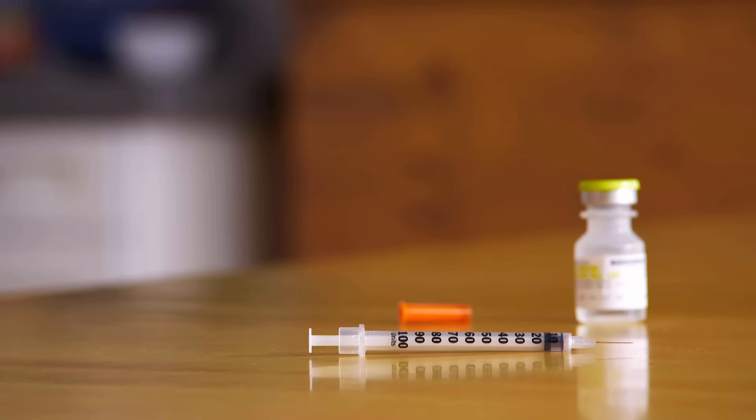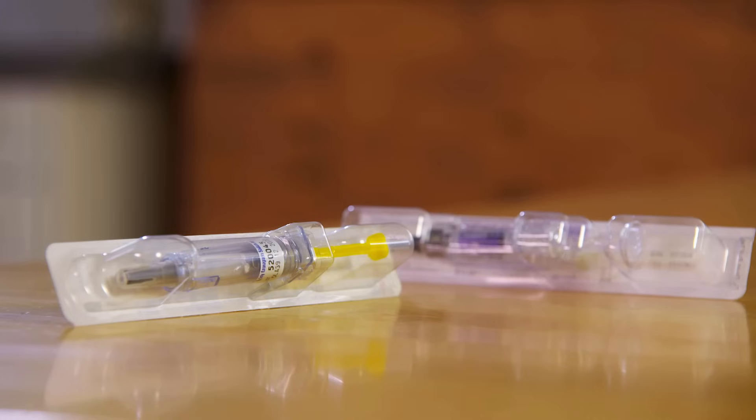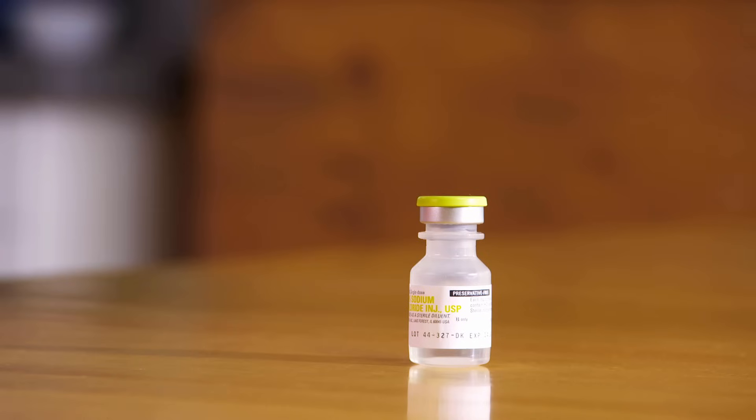The medicines used for subcutaneous injection are packaged in several different ways. Some medicines come in auto-injectors or pens, like this one. Auto-injectors already have the medicine loaded inside them. Others come in traditional syringes pre-filled with medicine. And still others come in vials — you withdraw the medicine you need from the vial each time you give yourself an injection.